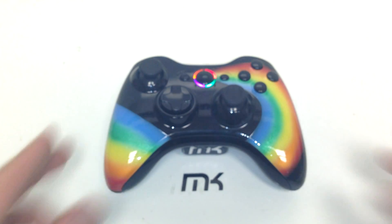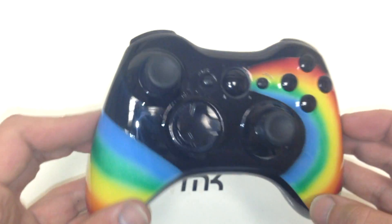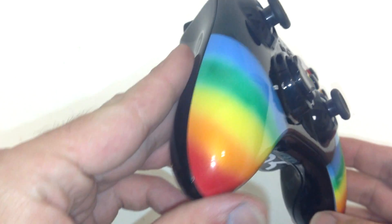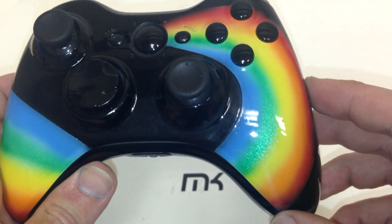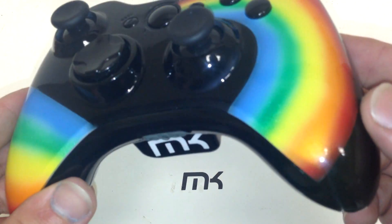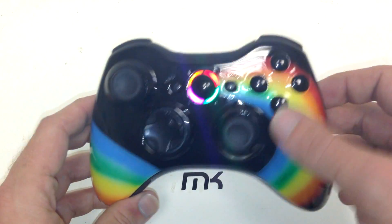What's going on guys, this is Joe from MK Controllers here to bring you another rainbow edition controller. This one was for an eBay customer — he called me and said he really liked the rainbow controller we did, so that's what we made for him.